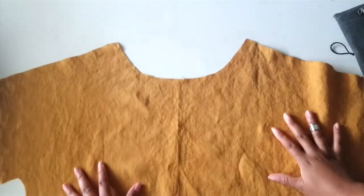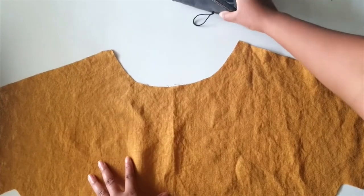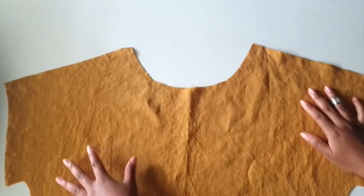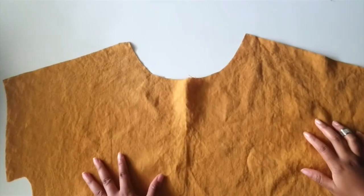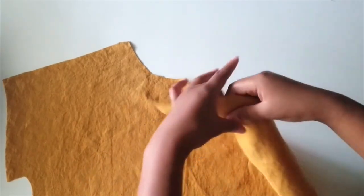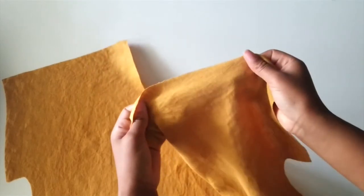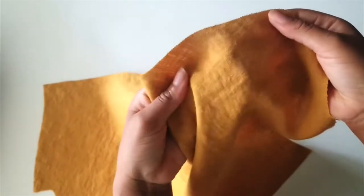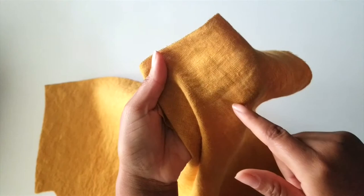Today we're going to be sewing parts of the Strata Top by Sew Liberated, which is one of the kits we offer in the shop. When hand sewing a garment you want to make sure you choose a fabric with a looser weave. This fabric I'm sewing with is linen — I prefer linen because it has a very prominent weave. You can see the lines of the weave, which helps when sewing straight lines so you don't always have to rely on your markings.